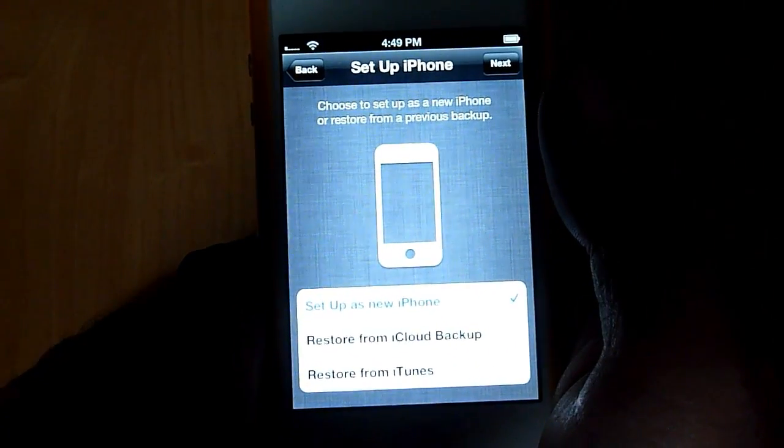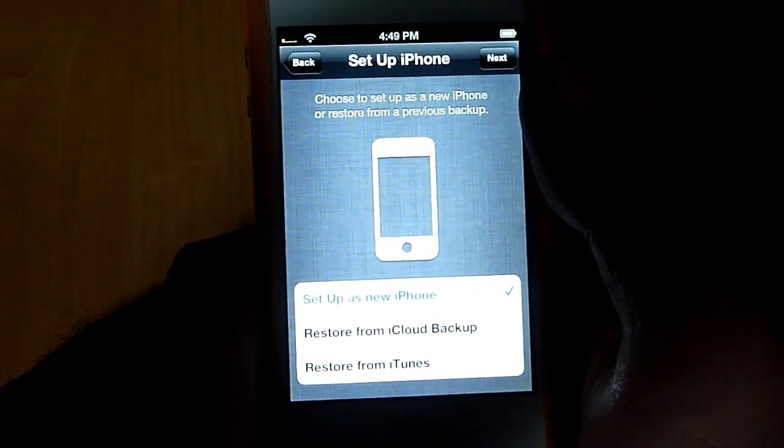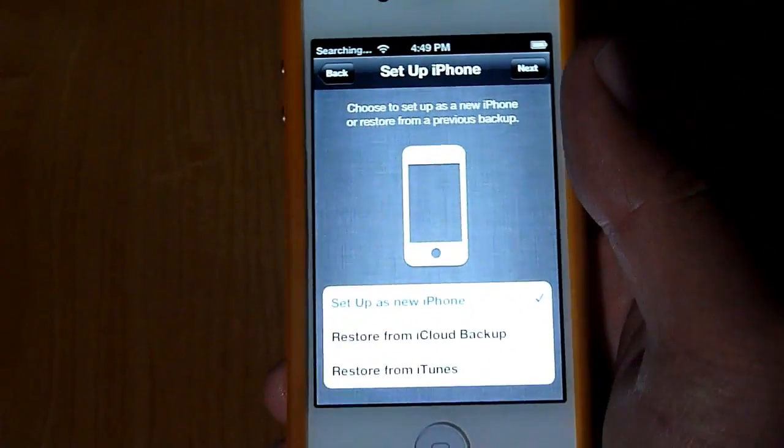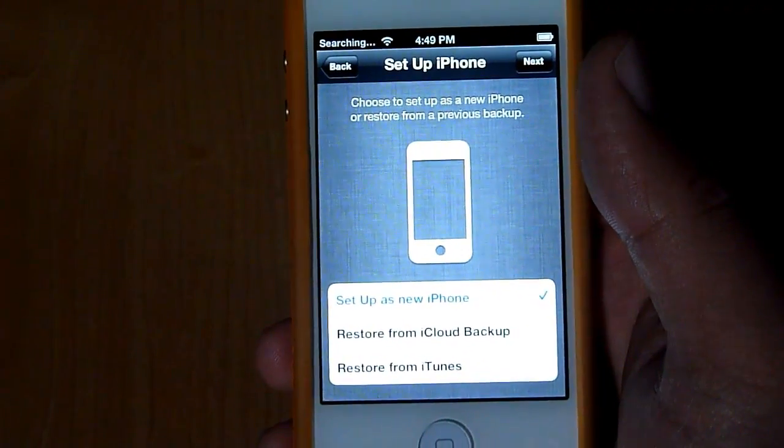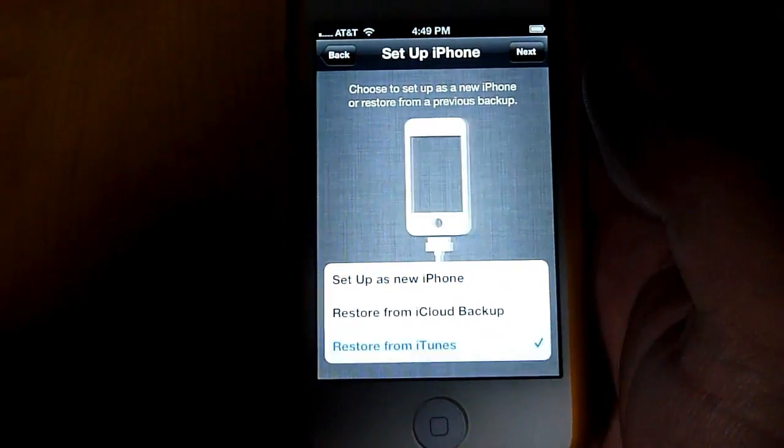There it is. So now I can set it up as a new phone, I can restore from iCloud, or I can restore from iTunes. Since my backup is currently on iTunes, because iCloud is brand new and I haven't had a chance to back up to iCloud yet, I'm going to say we are going to restore from iTunes.